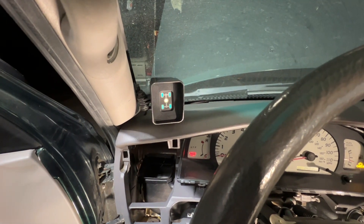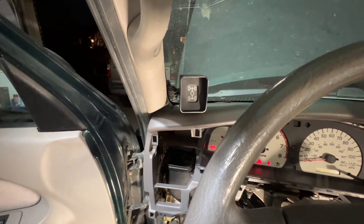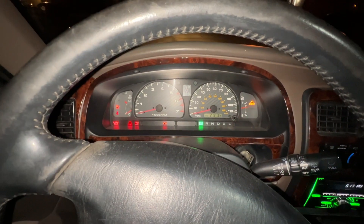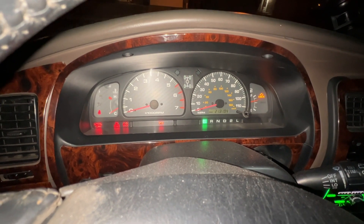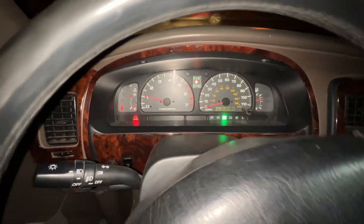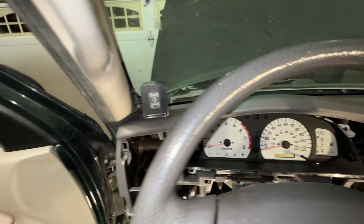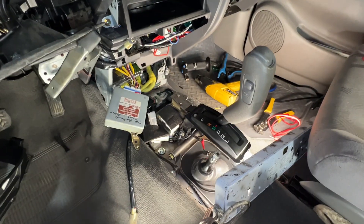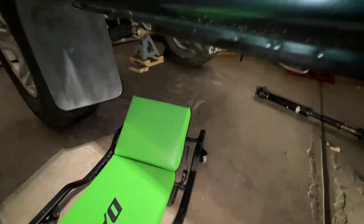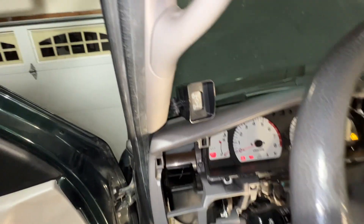Lights come on and then they just immediately start flashing. I'm not sure what it is, so I'm going to see if I can replicate the issue on the 4Runner. I was able to replicate the symptoms on the 4Runner by shifting it into four-wheel drive without the truck moving and then power cycling the ignition. The controller seemed to be stuck in an in-between state where it did not know what mode it was in. However, by putting the 4Runner in neutral and just rolling back and forth, all-wheel drive would engage and the issue cleared. Back on the Tacoma, I put it in neutral and tried rotating the driveshaft by hand, but that didn't solve it.